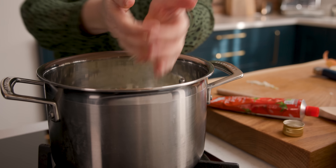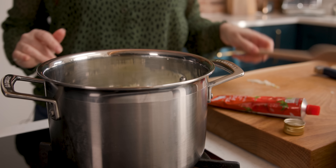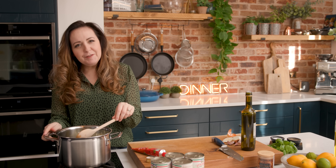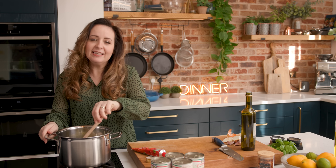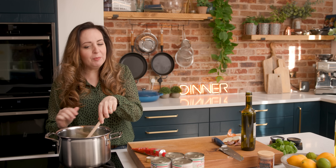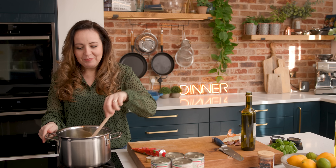Add the onions into the pan. We're going to cook these onions for about 10 to 15 minutes on a really low heat until they're lovely and soft and sweet, but we don't want them to be browned, so keep stirring as you're cooking them.